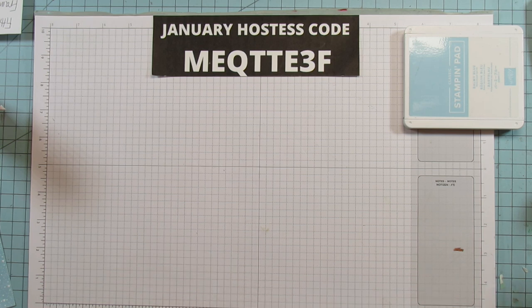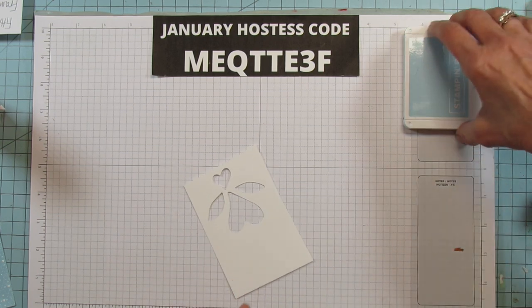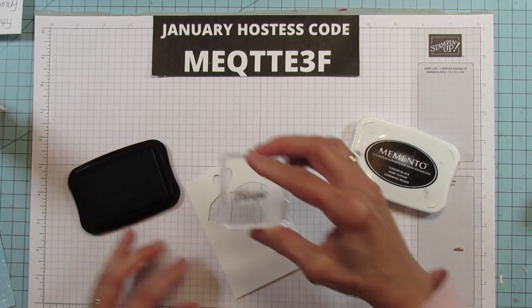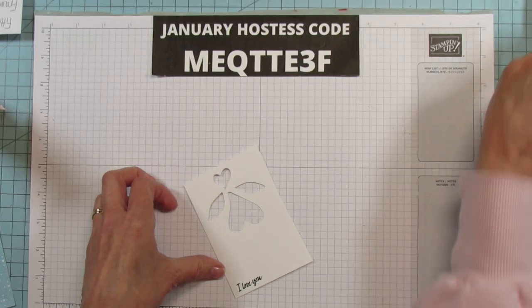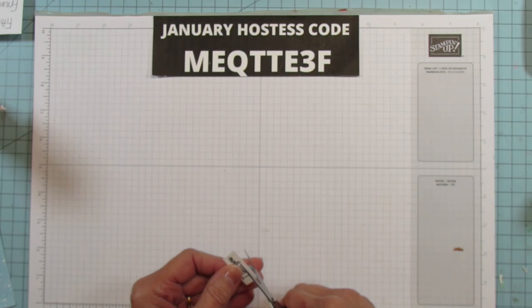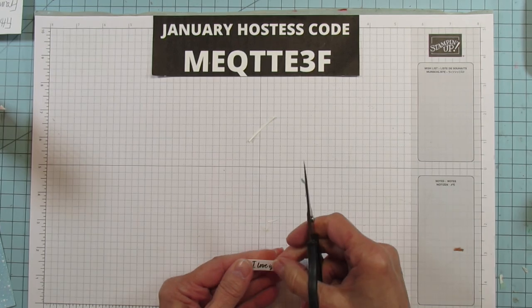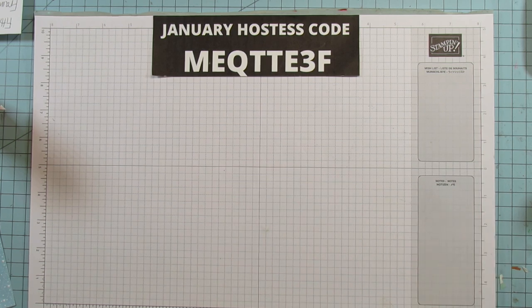We're gonna set that aside and go ahead and stamp the sentiment. I'm gonna use this scrap piece here - this is actually the matrix I made and I just failed. That's why I did it the way I did. I did it a couple times and just couldn't get them all lined up perfectly. So I am gonna use my scissors and we're gonna cut this - get a little bit smaller because I want it to be small. Alright, there's the 'I love you.' We're gonna put that on the heart when we get that far.